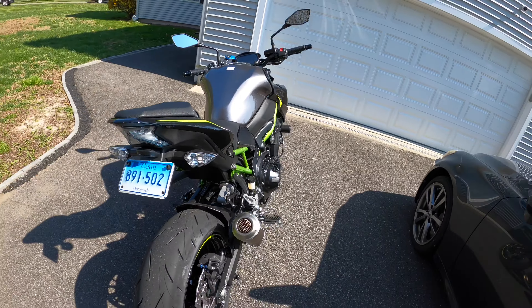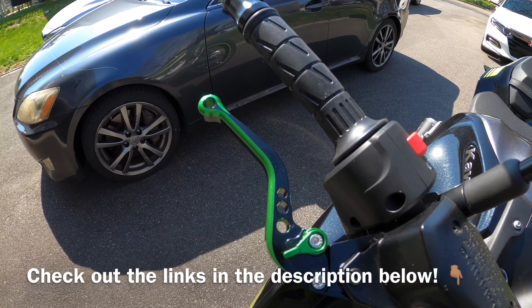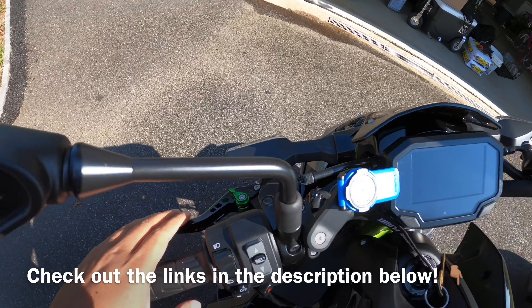Right after that I installed the Leo Vince slip-on and the carbon fiber for this area right here. I also eliminated the fender.